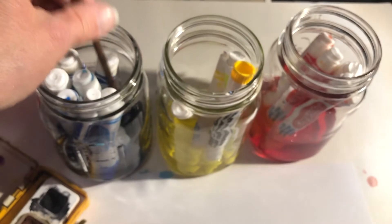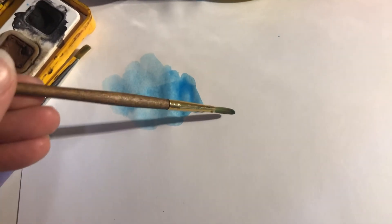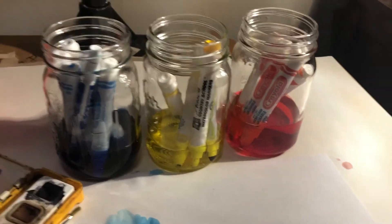Let me show you what that will look like. If I dip my brush in here, you can see how nice that color is starting to come out just from the liquid watercolor. That is how you make your own watercolors from dried out markers. Start hanging on to those markers, because we are going to be doing some watercolor paintings.